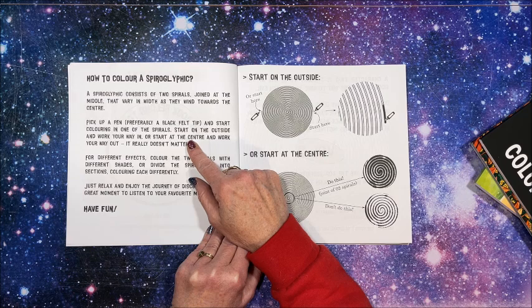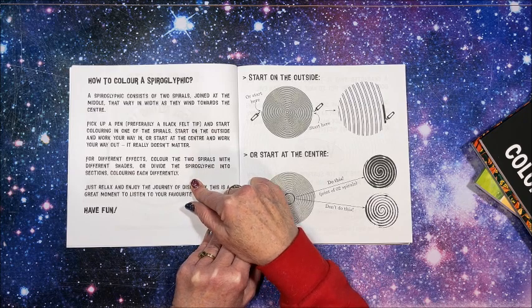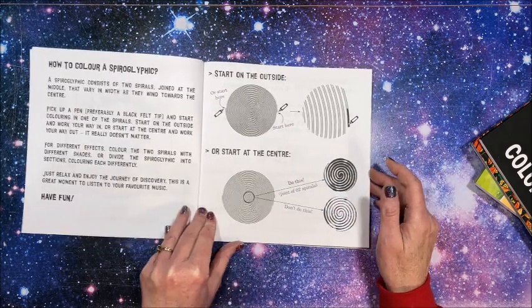Start coloring in one of the spirals. Start on the outside and work your way in, or start at the center and work your way out — it really doesn't matter. For different effects, color the two spirals with different shades, or divide the spiroglyphic into sections, coloring each differently. Just enjoy and relax.